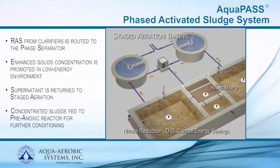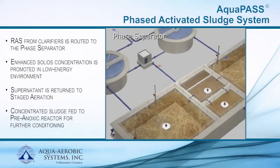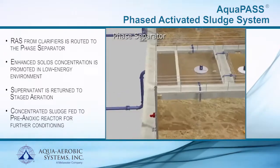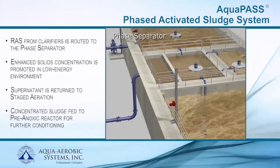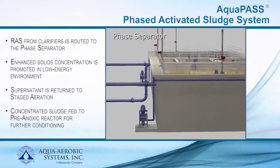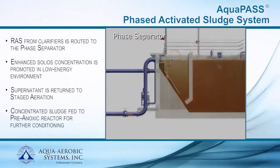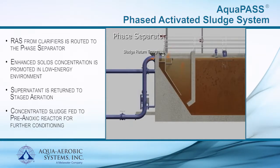The return activated sludge from the final clarifier is conveyed to the phase separator, where advanced solids concentration is promoted in a low-energy environment. Flow enters the phase separator and is directed into a trough. Supernatant is returned to the staged reactors and concentrated sludge is fed to the pre-anoxic basin for further conditioning.